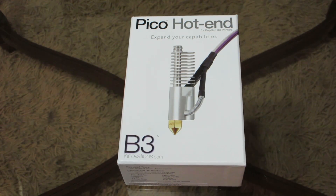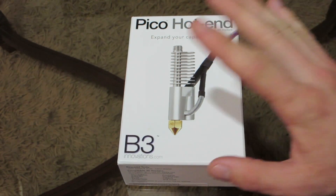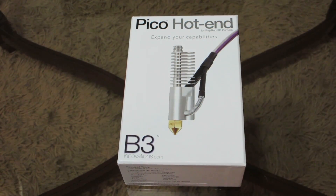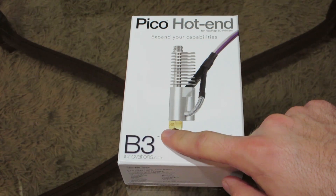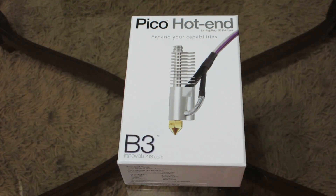Hey, what's going on guys? DopeCenter930 here with an unboxing video for you today. A little different setup — I had to change my unboxing area in my room, so I'm doing this video in a different place. But basically what we have in front of us here is the Pico Hotend from B3 Innovations. They were awesome enough to send me one of these to install and review.